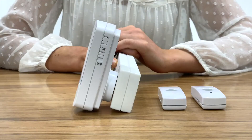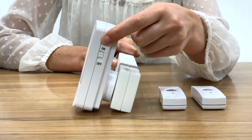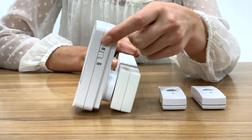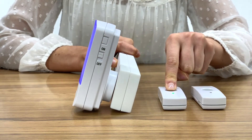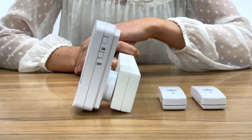You can connect up to four remotes to your chime unit using the code button. Hold this button down until you hear a beep, then push your second remote to sync it. A beep will sound letting you know they have connected.